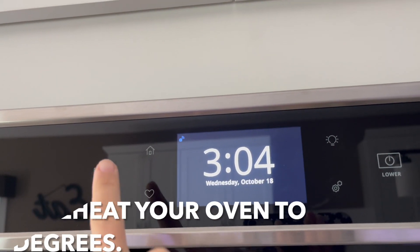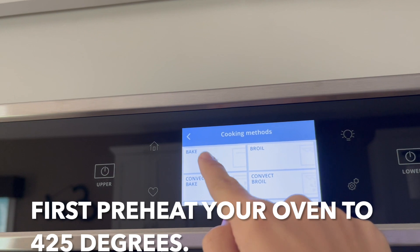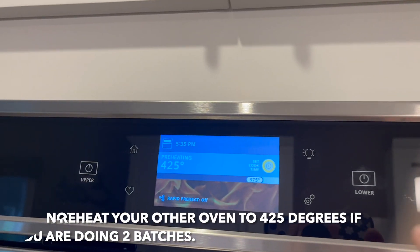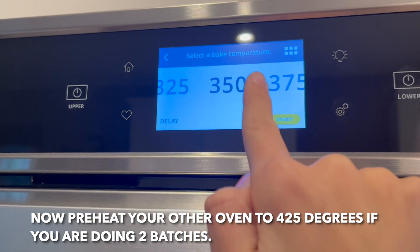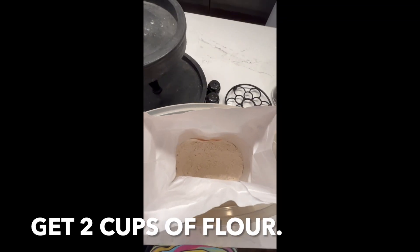How to make double chocolate muffins. First you need to preheat your oven to 425 degrees. If you're doing two batches, preheat your other oven to 425 degrees as well.